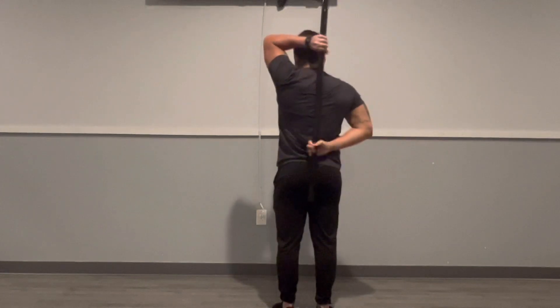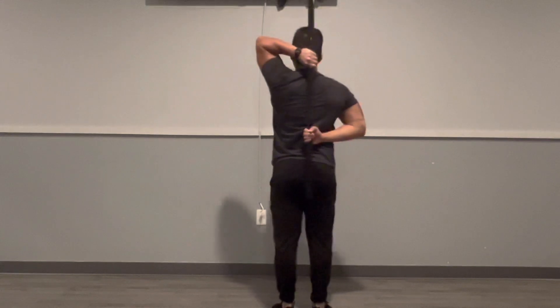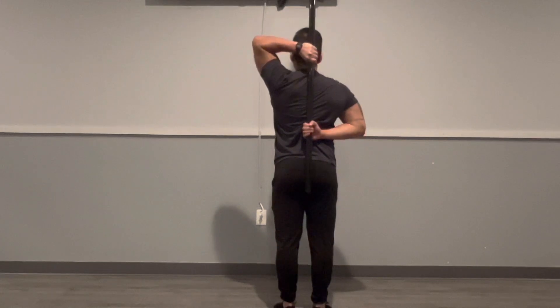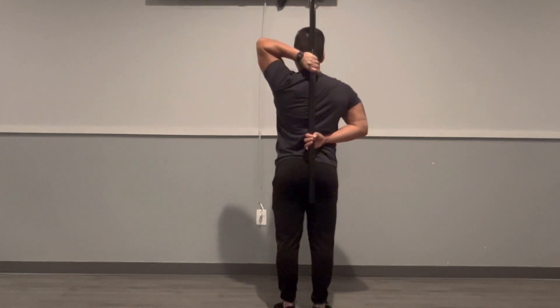Grab that pole and inch your way as close as you can. It's okay if it's not close — that's why we're doing these exercises, to help improve your mobility. You'll pull and feel that stretch; you just want it to be enough for a little bit of discomfort but no pain. Relax, pull down — now you should be feeling it here on the top hand shoulder.